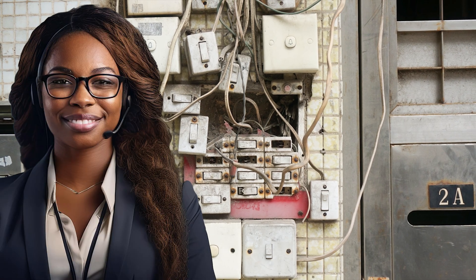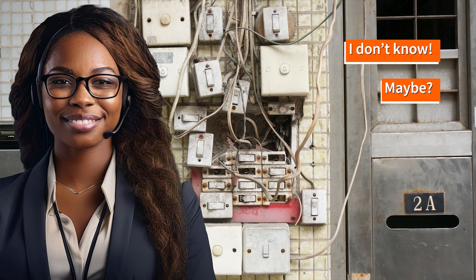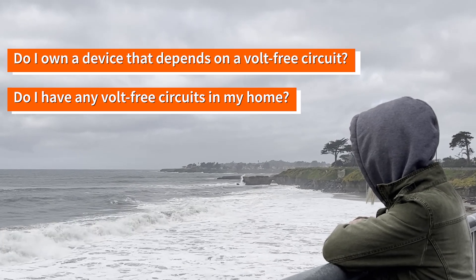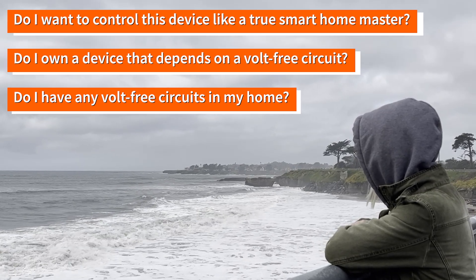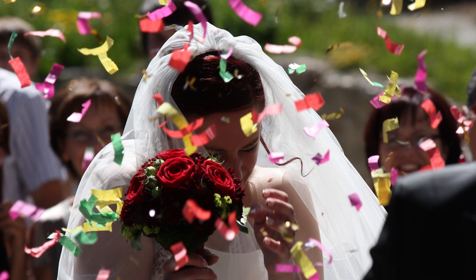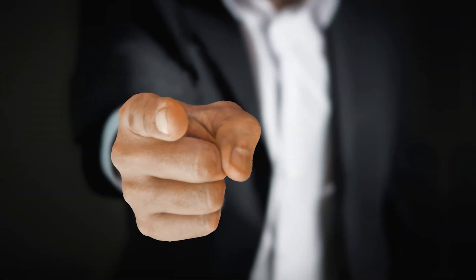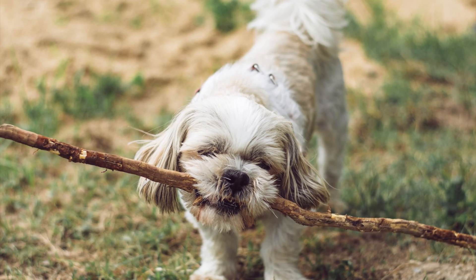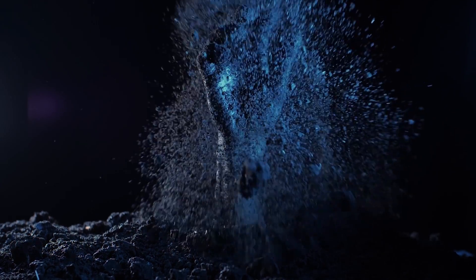Do you need a Volt Free Switch? The simplest answer is: I don't know, maybe. Ask yourself: do I have any Volt Free circuits in my home? Do I own a device that depends on a Volt Free circuit? Do I want to control this device like a true smart home master? If you answered yes to all of the above, congratulations — this video is for you. If you answered no, well, stick around anyway, because you never know when Volt Free switching might come in handy.